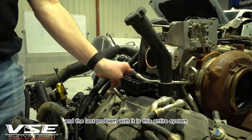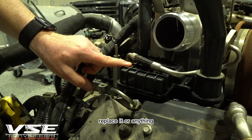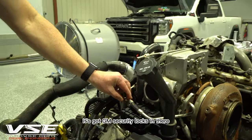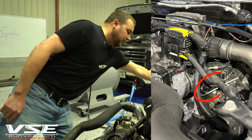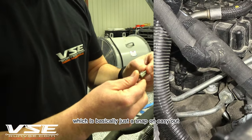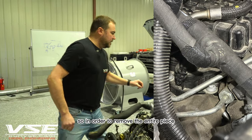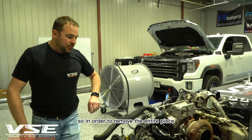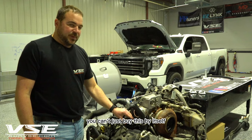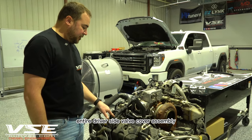The last problem is that this entire system is not a serviceable component. To remove it, GM used security locks which require a tool — basically a snap-on easy-out — to extract the fasteners. Because of the way GM made it, you can't buy just the CCV unit by itself; you have to buy the whole driver's side valve cover assembly.